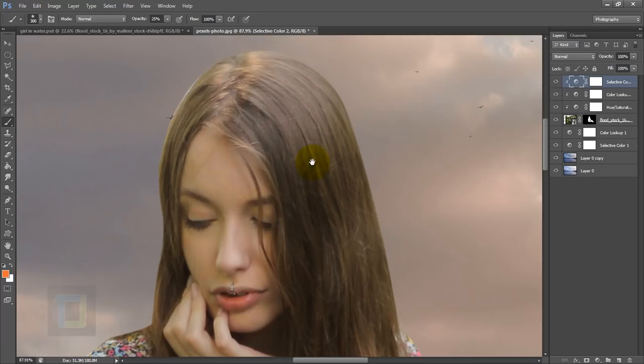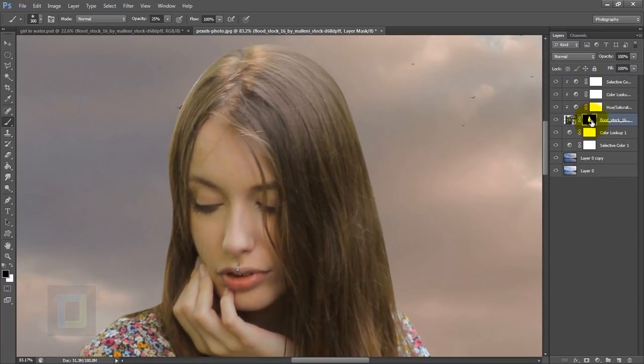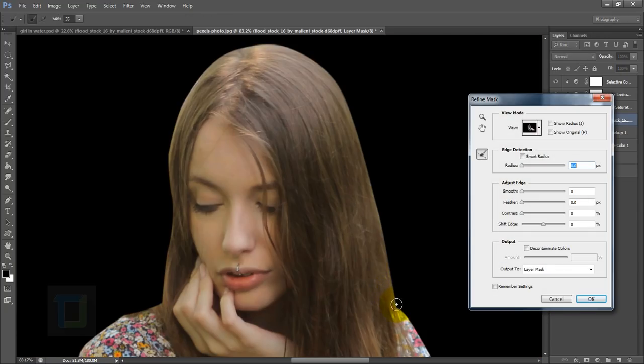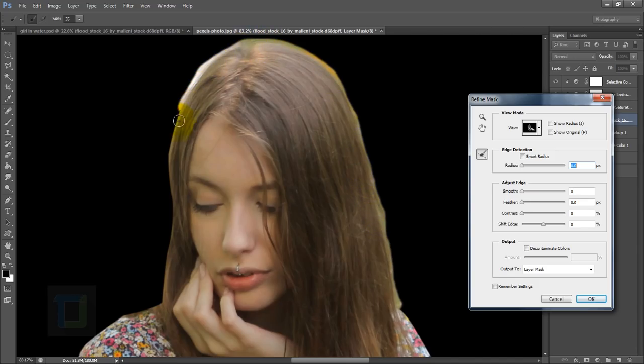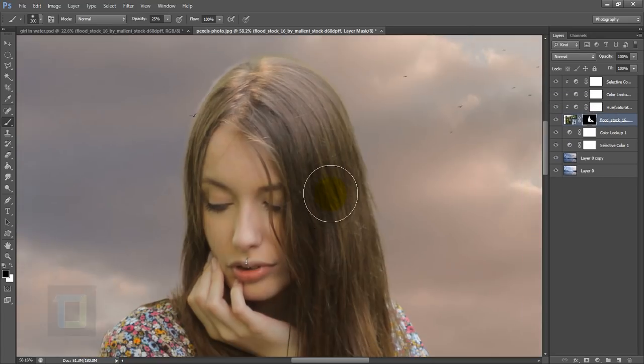Zooming in, because I used the pen tool these edges look really sharp and the hair doesn't look very good. Activate the layer mask of your model, right-click and go to Refine Mask, and carefully paint on the edges. Now the hair looks more fuzzy and a little bit realistic. If you want even better output, grab a brush tool and paint the edges properly using the default hair brushes.